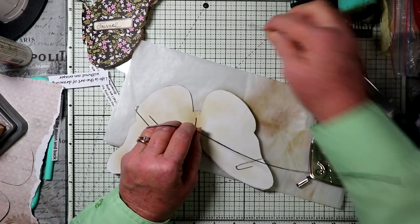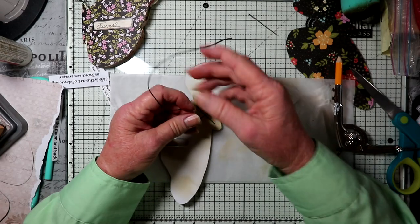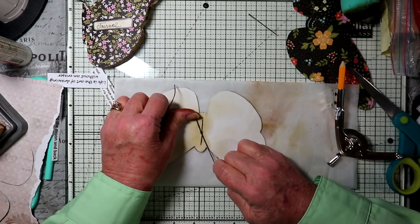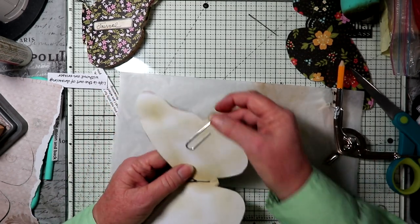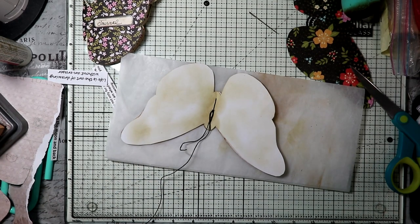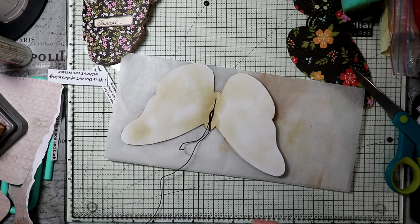Take your needle off. I usually tie it two or three times. I think with this it'll be enough to do it twice. Take my clips off. I'm kind of the type of person that puts my things away as I go — unless I'm doing a lot in a row, then I keep the stuff out. But as I'm finished, then I put it away.